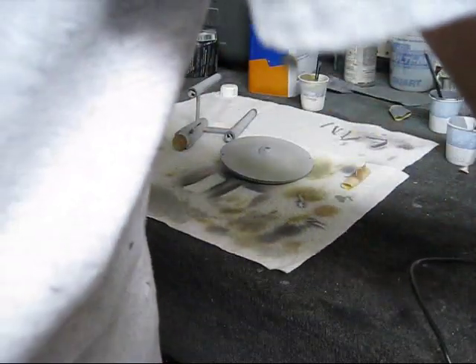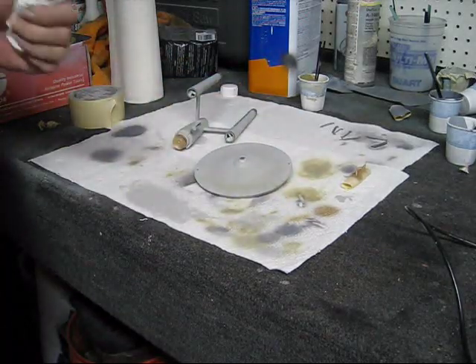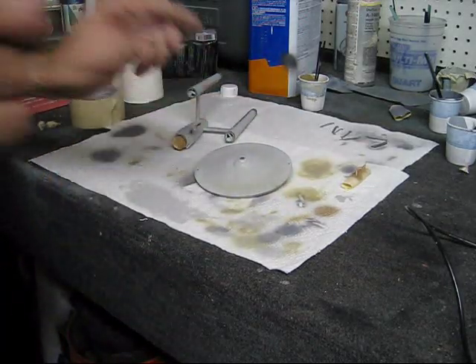That's pretty much it for the painting process of this ship. There's just a couple little details to paint — the nacelle domes — and I'll be putting this thing together and decaling it. So we'll be moving back inside and doing the assembly part — see you there.